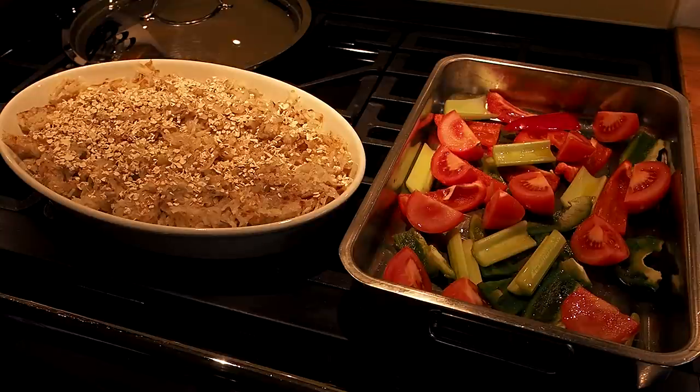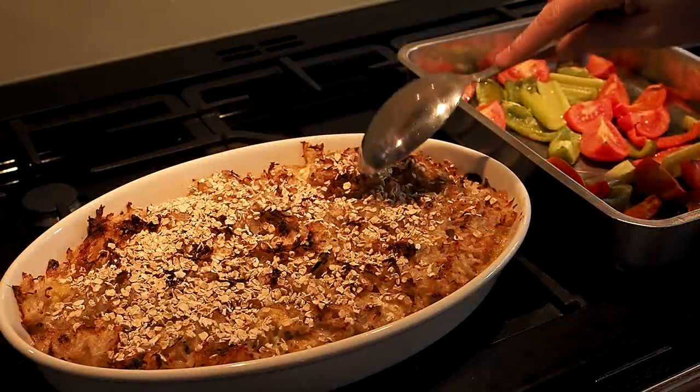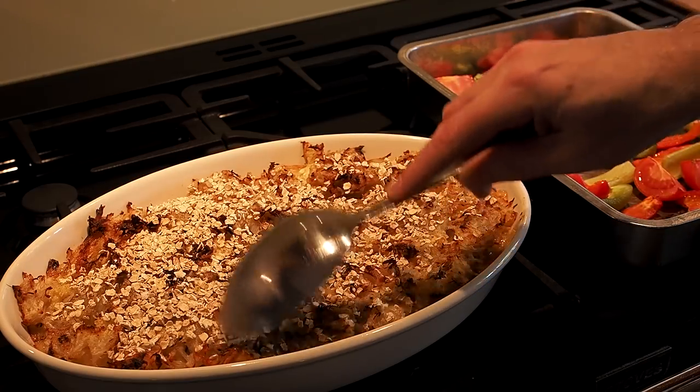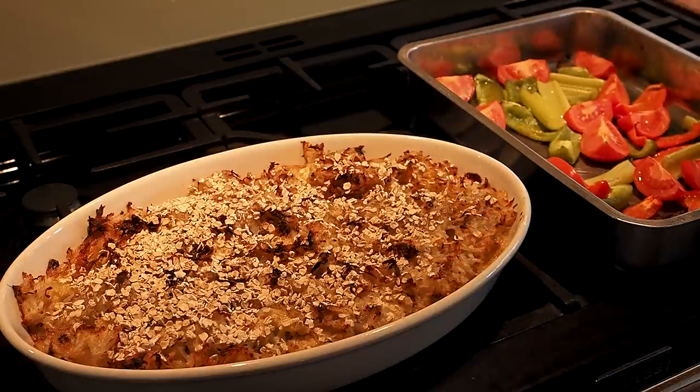Out of the oven after half an hour — we've got a nice crunchy top and I can see the sauce bubbling away underneath. My roasted veg could have probably done with a little bit longer but it's still going to be delicious. Let's serve this and eat.